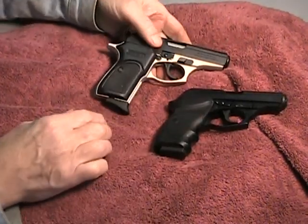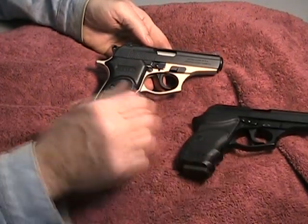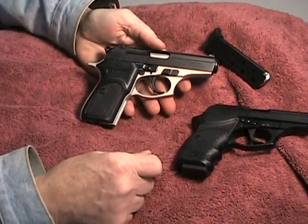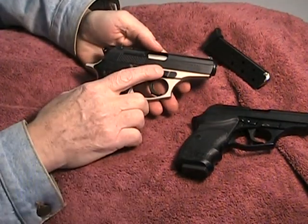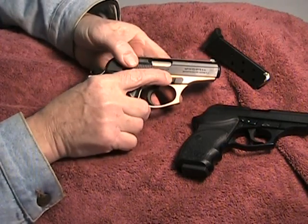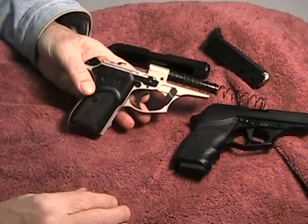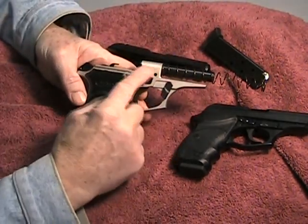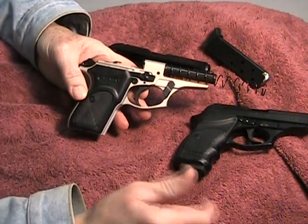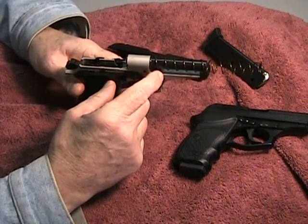These are straight blowback, which is true with most of these really small automatics. The takedown is pretty much the way you would expect — it looks a whole lot like the Makarovs and the PPKs and others. It does have this little lever though. What you do is push this lever down, pull it back, lift it up and off it comes, and you'll see the standard direct blowback design. Pretty much everybody just stole the PPK design and put it on there. Works well, and with that fixed barrel it's very, very accurate.